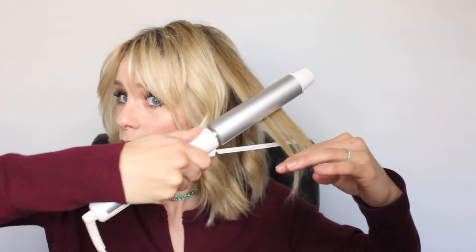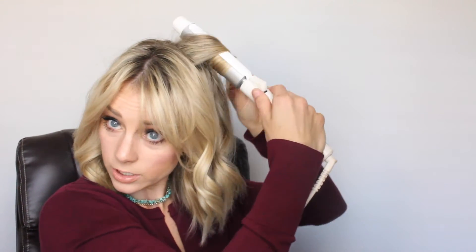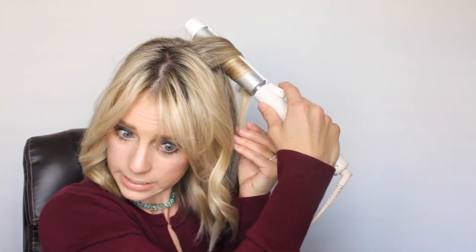You do not want that — that is not cute. So if that happens, just run your curling iron back over it the opposite way to straighten it out a little bit.